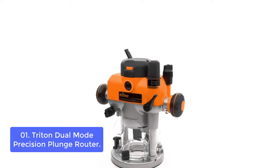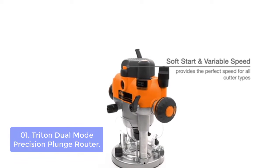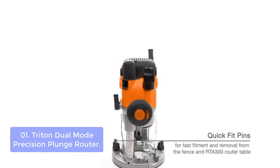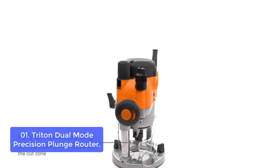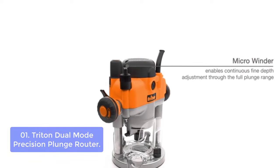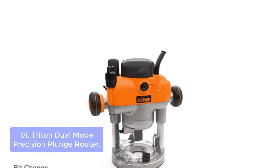List number one: Trident Dual Mode Precision Plunge Router. The TR-AON 3-1/4 HP Dual Mode Plunge Router features a durable plastic base, soft start, micro winder, and adjustable plunge speeds for increased productivity. The single button switch lets you quickly change from conventional plunge to fixed base router with rack and pinion mode.